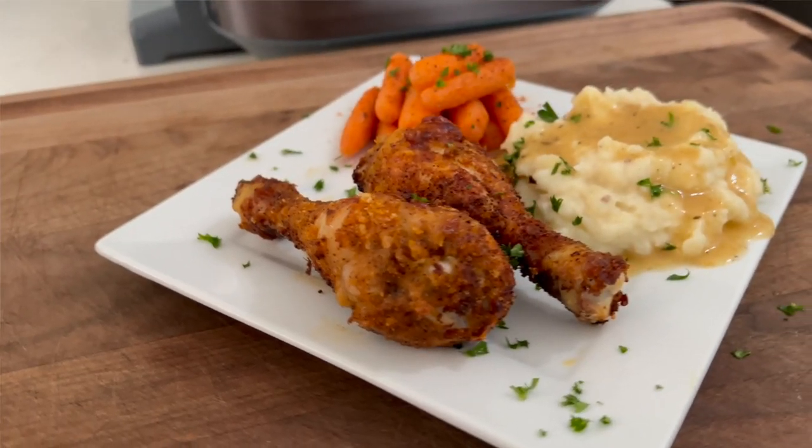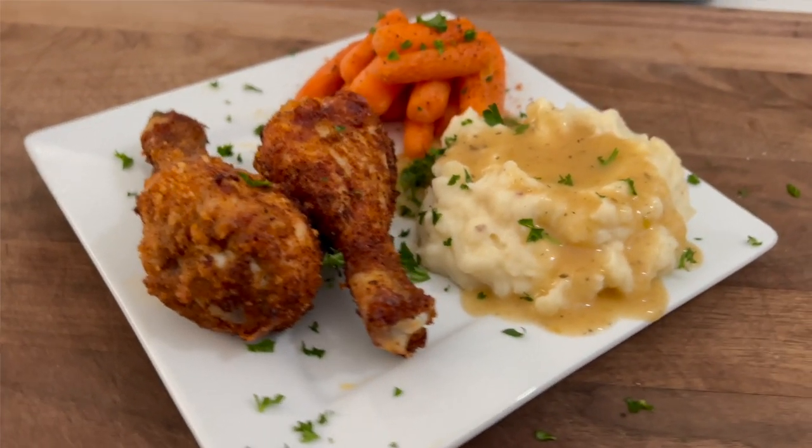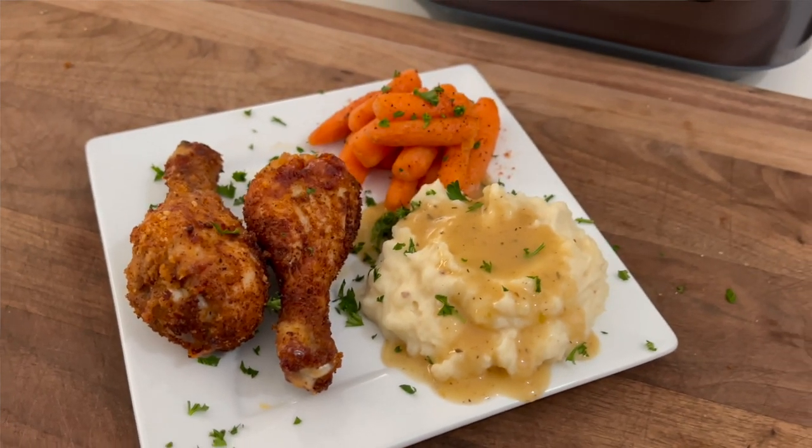We're gonna do a fried chicken and mashed potato meal using our Ninja Speedy — you're not gonna want to miss this one. Thought I'd bring it indoors a little bit and make one of those speedy rapid cooking meals.